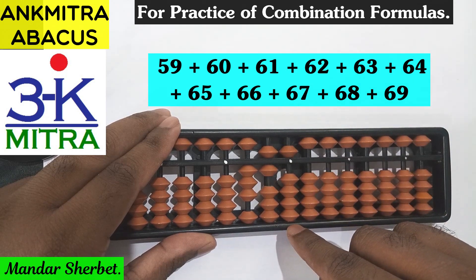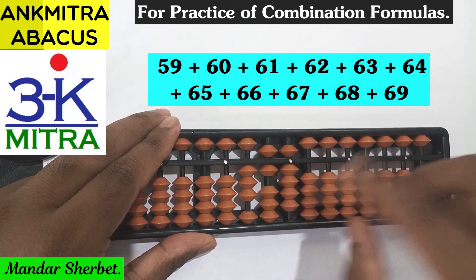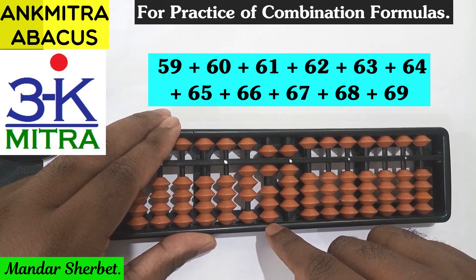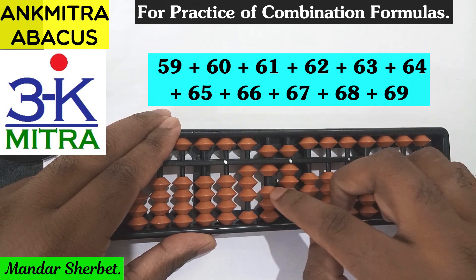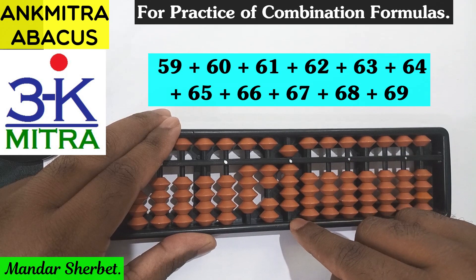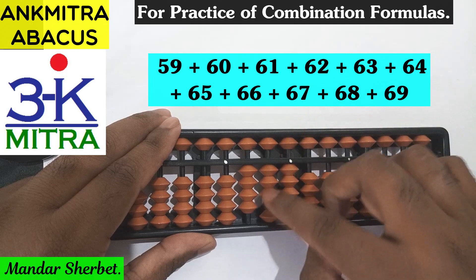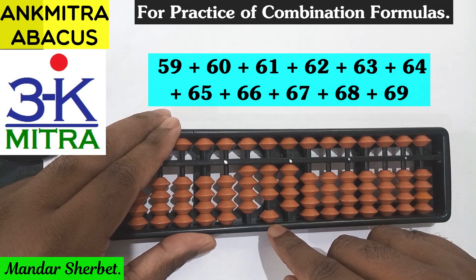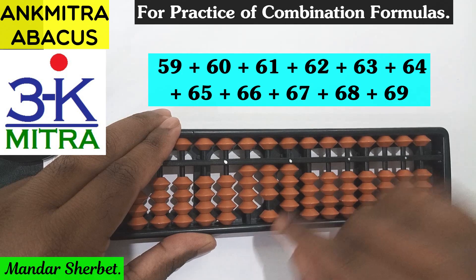Next number is 64. For addition of 6 it can be done directly, and 4 on the units place can also be done directly. So 64 is done. Next number is 65. For addition of 6 on the tens space the combination formula will be used again: plus 1 minus 5 plus 10. And for 5 on the units place I will have to use the big friend formula, which is minus 5 plus 10. So 65 is done.